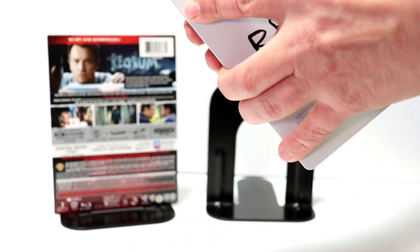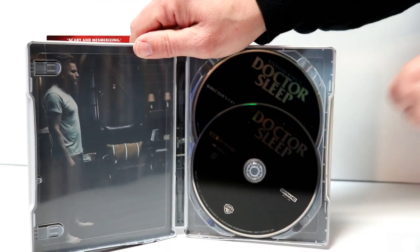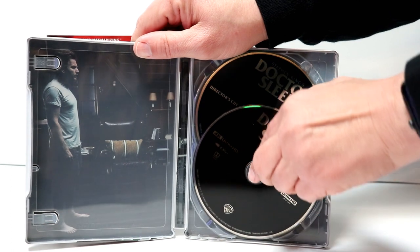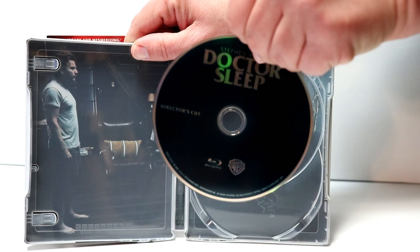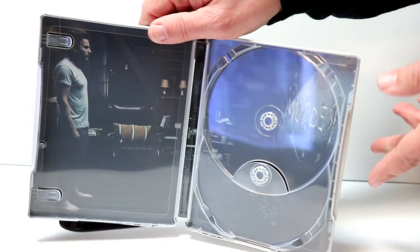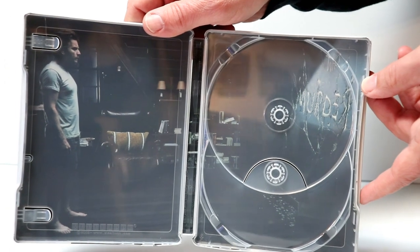You open it up, and we have our two discs. We have our 4K disc here in the front, and our Blu-ray disc in the back. And some inner artwork here — I really like the way that that looks.